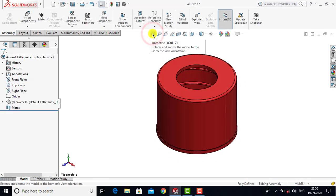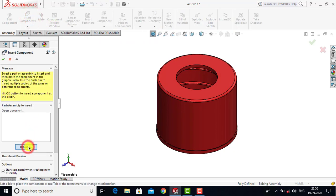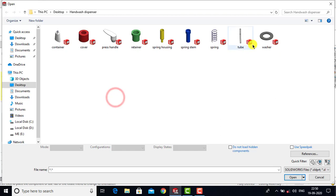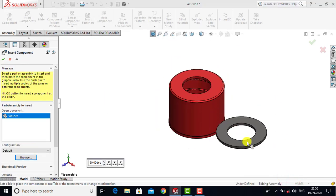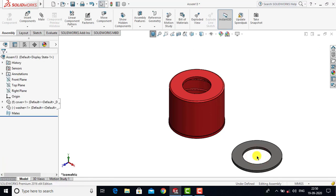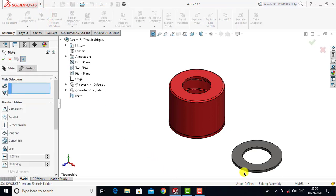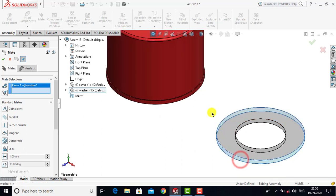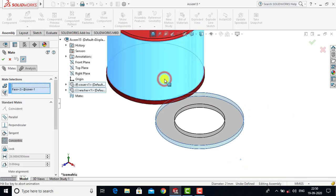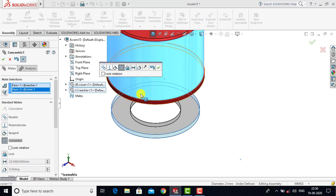Now we will insert the second component. Go to Insert Components, Browse, and select Washer as the second component and click Open. For the washer we have to apply a constraint between the washer and the cover, so we will go to Mate. We will select the cylindrical portion of the washer and with that we will select the cylindrical portion of the cover. For both these faces we will go for Concentric as a constraint and click OK.